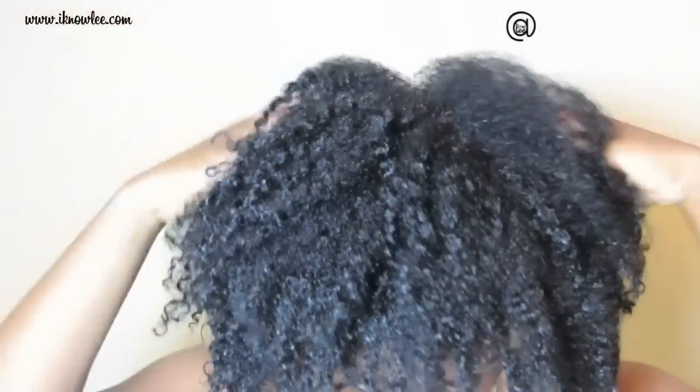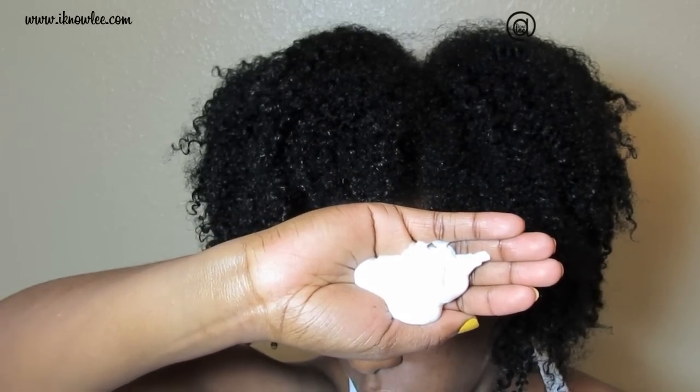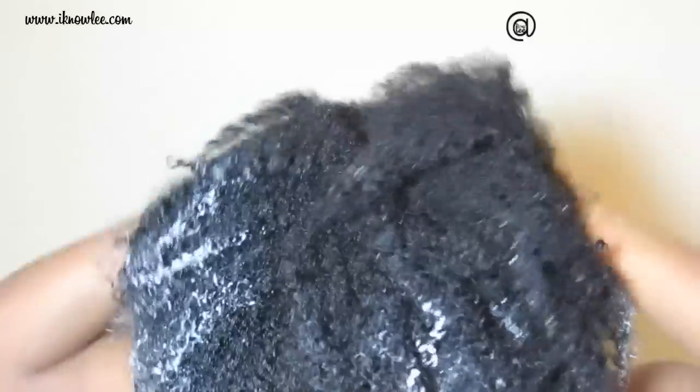Once I start off with freshly washed and conditioned hair, I apply my favorite leave-in conditioner and pretty much saturate my hair with it.